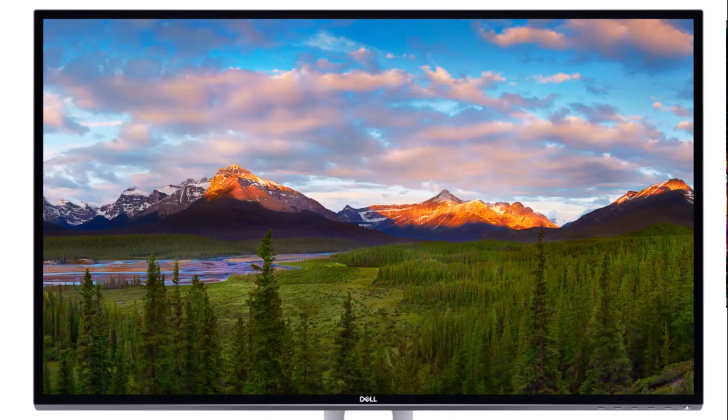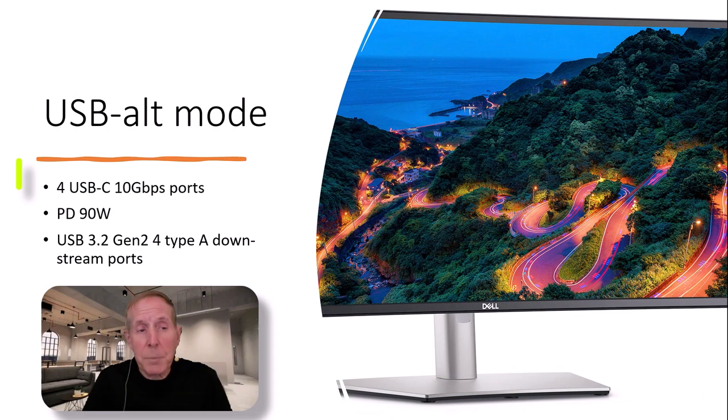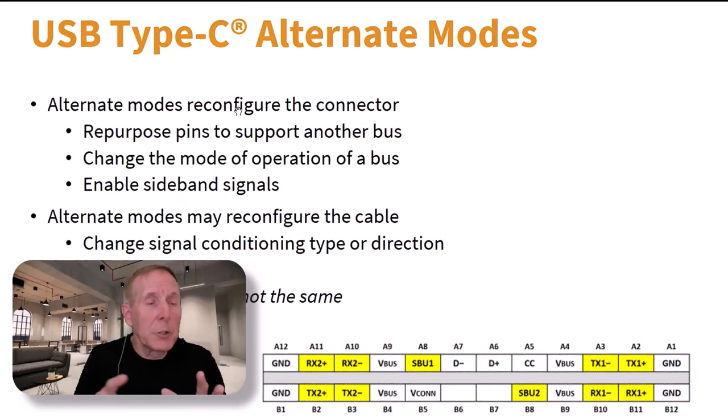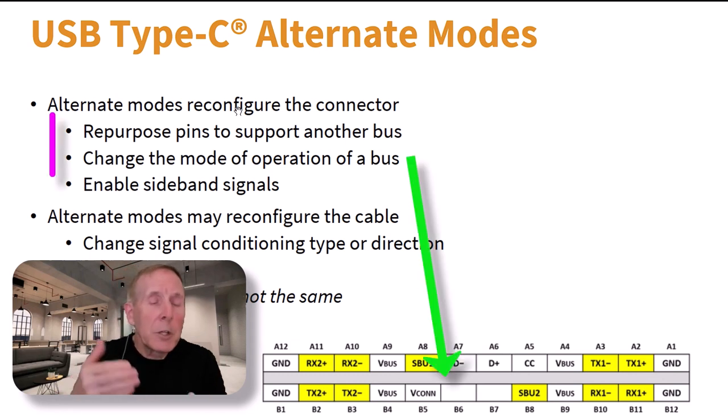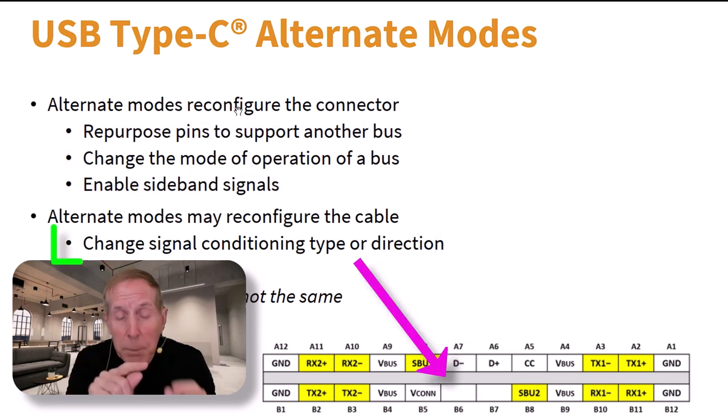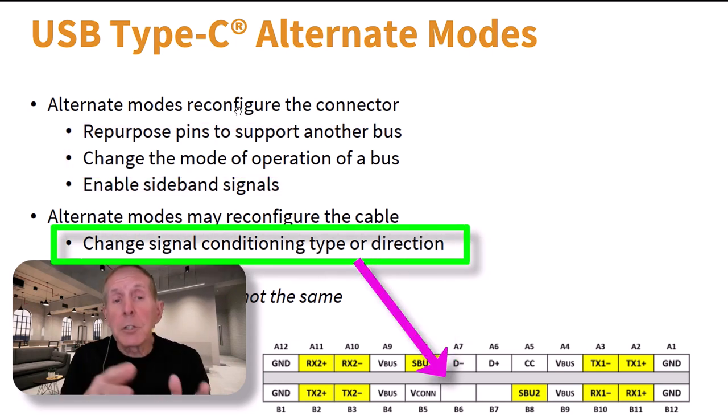This professional Dell monitor has USB alternate mode support — it supports up to 4 USB-C ports at 10 gigabits, power delivery at 90 watts, and USB 3.2 Gen 2 with 4 Type-A downstream ports. It's important to understand that USB 3.2 and USB 4, when we use alternate modes, actually reconfigures the USB-C connector, repurposing the pins to support alternate buses such as Thunderbolt, DisplayPort, and others.